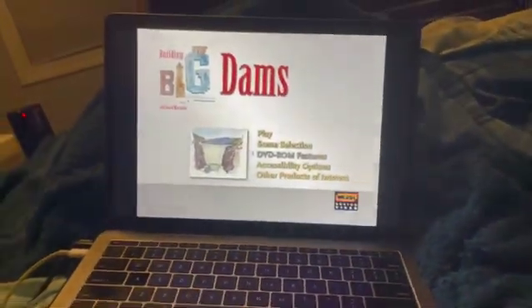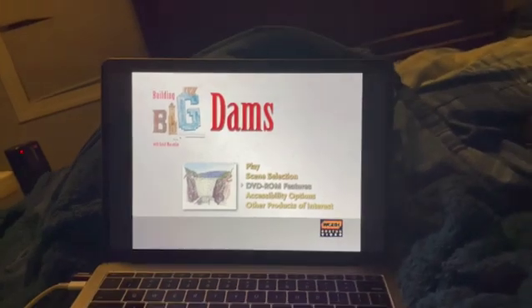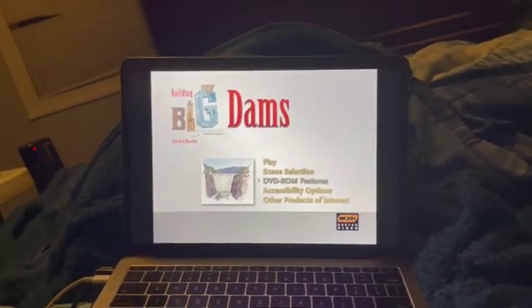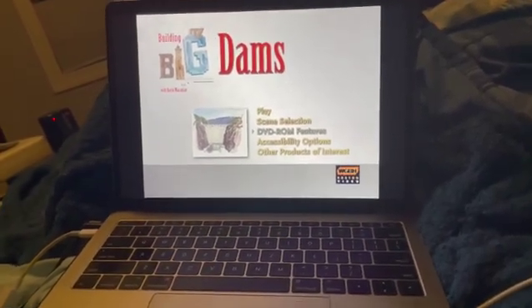I'm afraid that is all I can show you due to copyright. I know it just seems like a short DVD review, but a lot of stuff comes down to reasons why I can't show you that much because it's due to copyright.